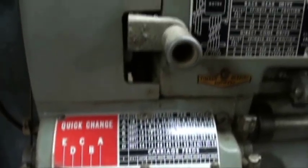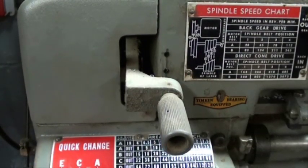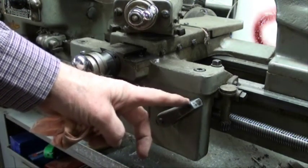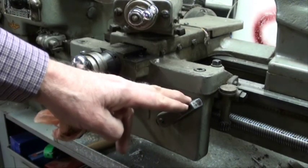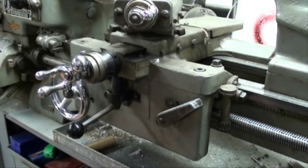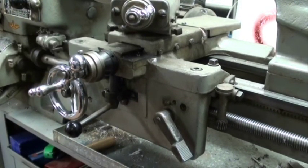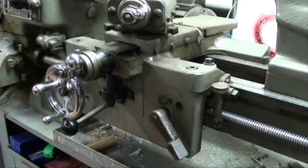Up above that we've got the feed change lever, and that needs to be in the down position — that will allow it to feed from right to left. We advance the longitudinal feed on the Atlas lathe with this lever, and it's really a half-nut lever. It is not a clutch, so it's a positive feed. Don't crash the lathe or you'll strip something. When you turn the spindle on and engage the half-nut lever, you'll see the carriage feeding at the rate of four thousandths per revolution of the spindle.